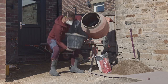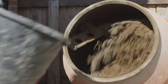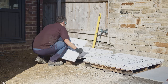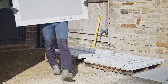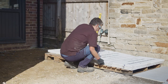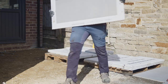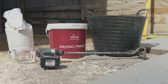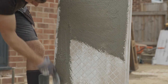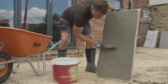The paving should be laid on a full wet workable mortar bed of four parts sharp sand to one part cement, between 30 to 40mm thickness. It's best practice to mix the contents of the packs you plan to install to ensure you have a good balance of pattern and colour across the finished area. Paving primer must be applied to the full rear of the flag to prevent any separation and increase the adhesion to the mortar bed. We recommend only preparing one flag at a time.